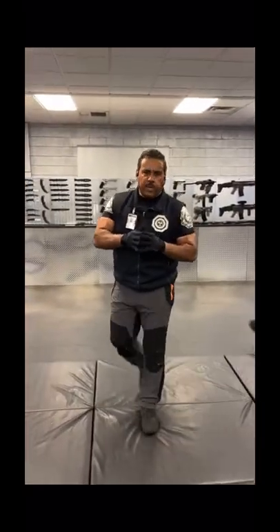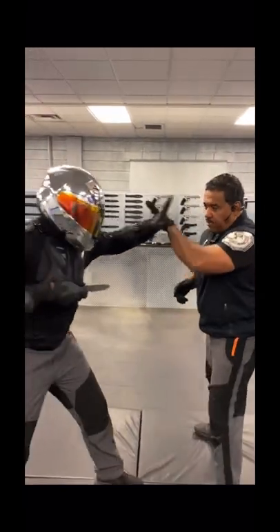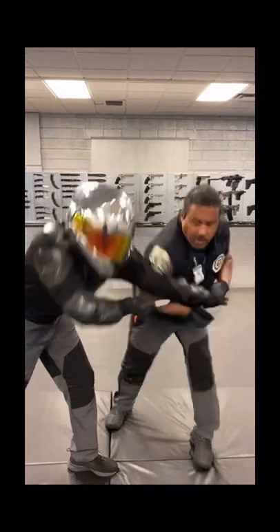Detroit Urban Survival Training. I want to share with you what you can do when a person is trying to push you back and stab you. This is a common technique. When the hand comes out, you're going to use your shoulder here. Go right to the elbow. This will break or hyperextend the elbow and increase your survivability.